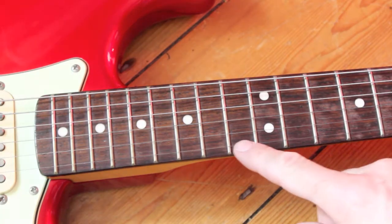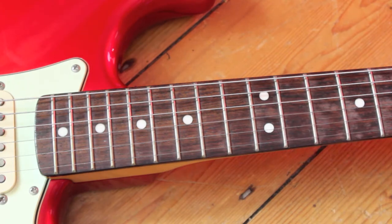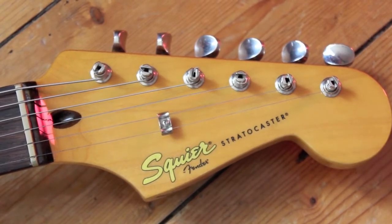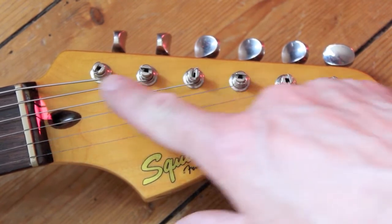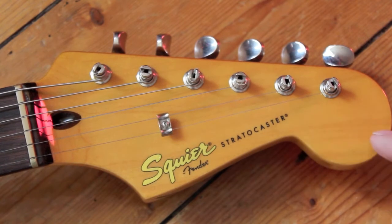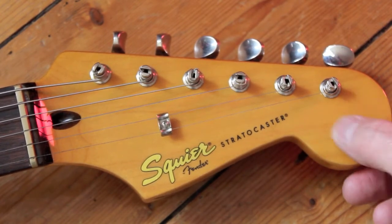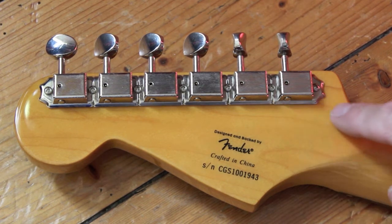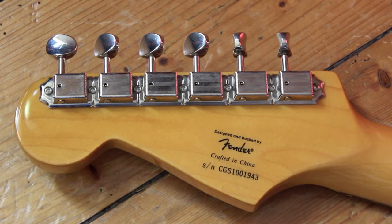This one has a rosewood fingerboard and the radius is 9.5. The headstock has got a nice kind of yellow stain going through it. Vintage tuners. Really, really nice finish — looks like glass. Back of the pegboard: designed and backed by Fender, crafted in China. Great finish on it.